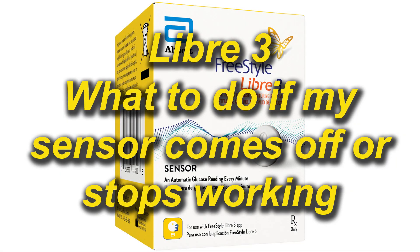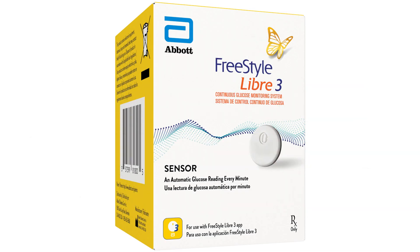Libre 3 sensor — what to do if my sensor comes off or just stops working? Luckily, Abbott Laboratories, the makers of Libre 3, have a very good support department. The law of averages says that when you're replacing a sensor every 14 days, eventually you'll come across a bad one. It's just inevitable.